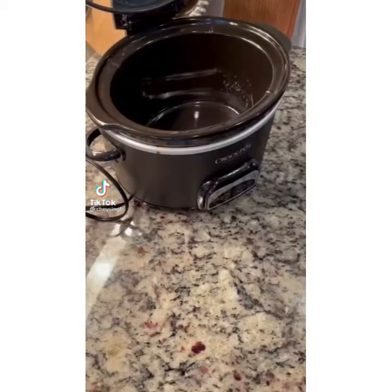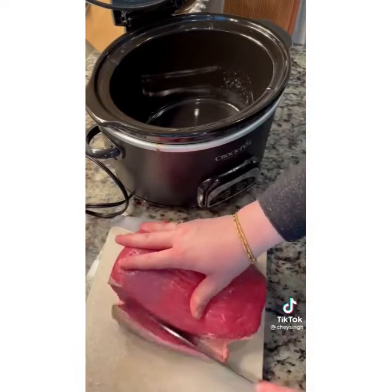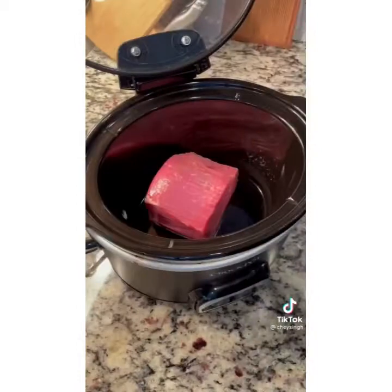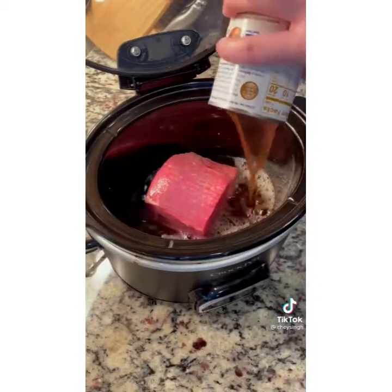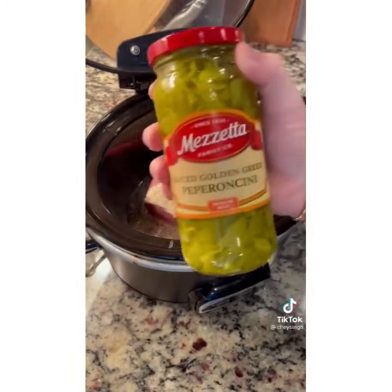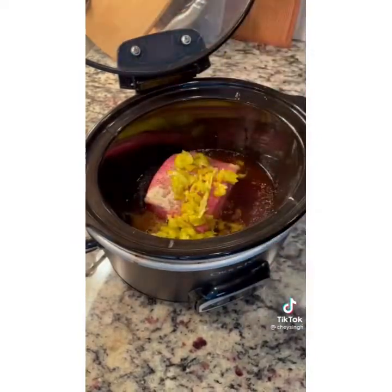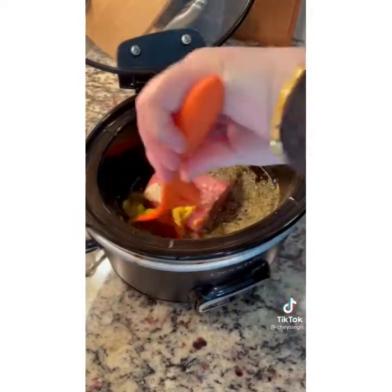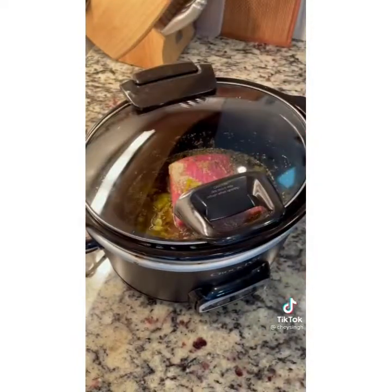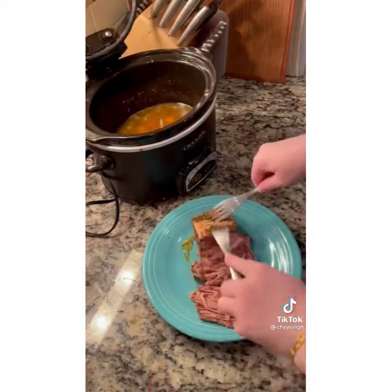Tonight I'm going to show you how to make the most flavorful Italian beef sandwiches. I picked up a beautiful cut of beef, cut off the excess fat, and I'm using about a pound in my crock pot. Add two cups of beef broth, a packet of zesty Italian salad dressing mix, half a jar of sliced pepperoncinis with juice, and a tablespoon of Italian seasoning. Give it a little mix, cover, and cook on low for seven to eight hours. Your house is going to smell amazing.